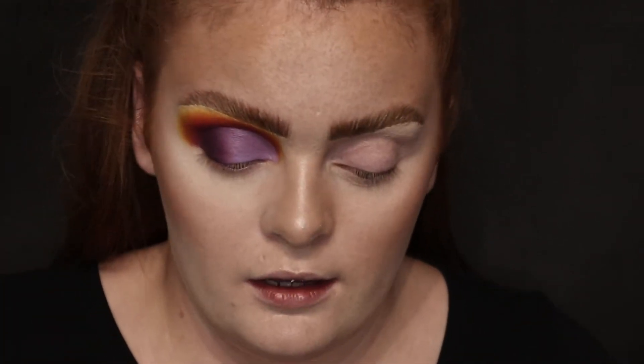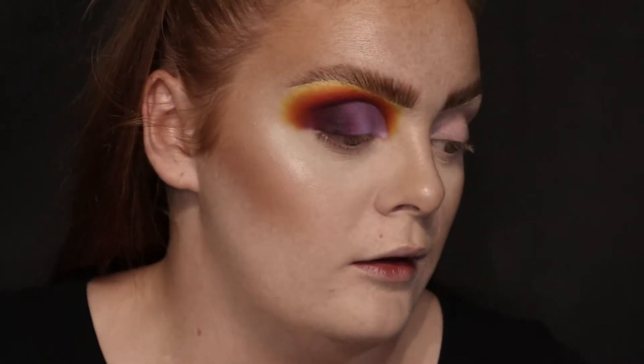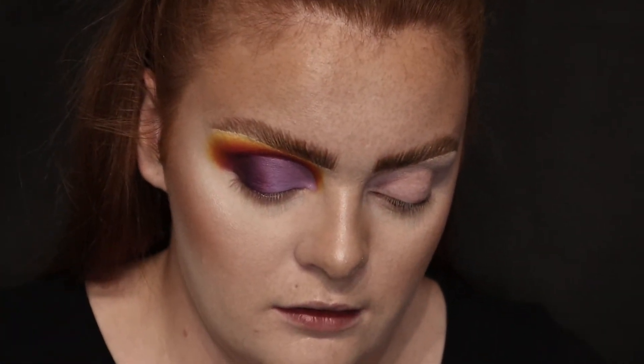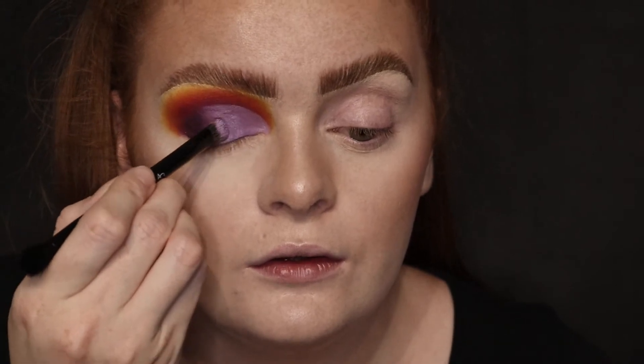Now that I've done that, I did just quickly go over the outer corner with the black and the first shade Persuasion. I'm debating whether to put — I really love this orchid shade and I might actually do that while I'm here. Just taking an ABH brush that you normally get in the palettes and I'm going to quickly pop that on. That's pretty.